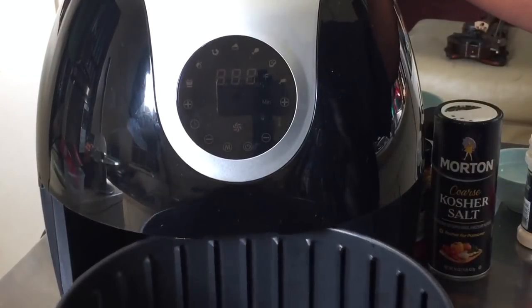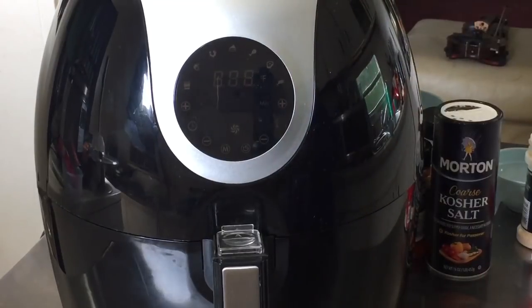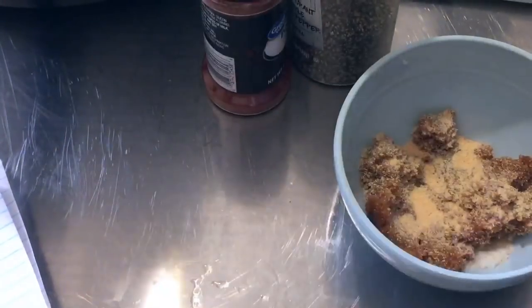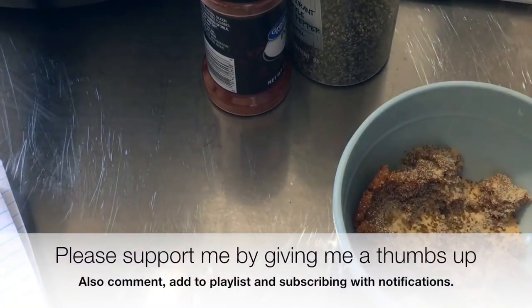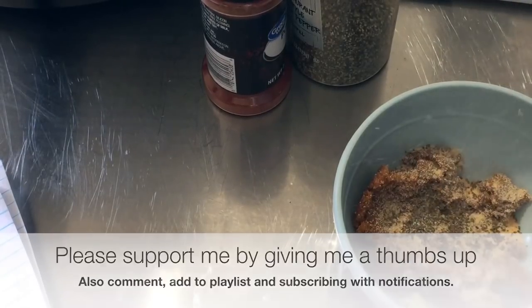So the recipe we're doing is going to be baby back ribs. Huge shout out to Kelly's cooking. I'm going to begin by making my rub and this rub is inspired by Kelly's cooking channel — I just changed it up a little bit and added a couple of ingredients. You can find her channel in the description box.